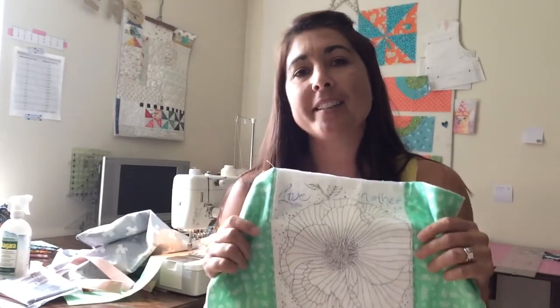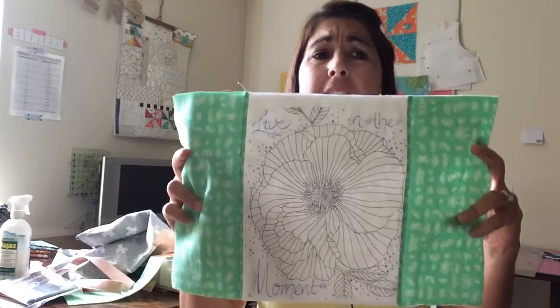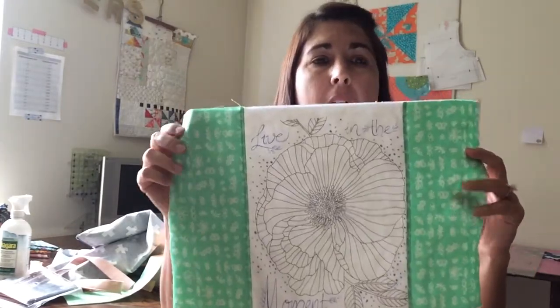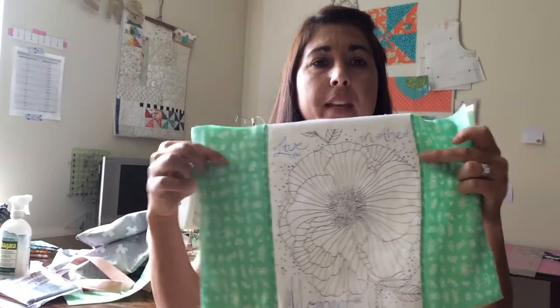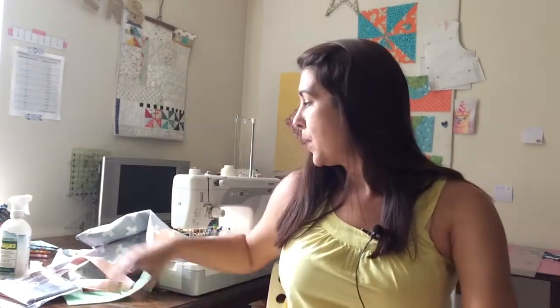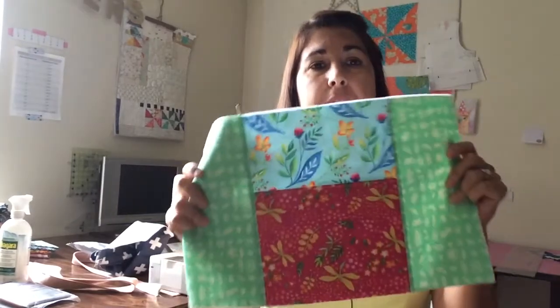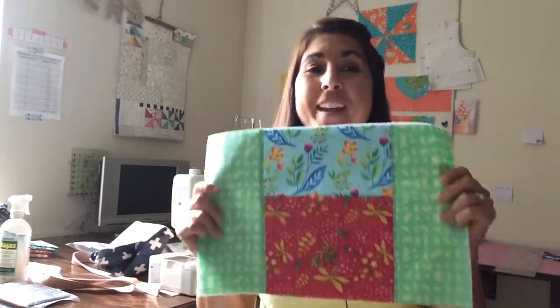Michael Miller has a designer, Tamera Kate, that has amazing lines — so bright and vibrant. Her newest one coming out is Words of Wisdom. It's a panel where you can get different blocks; this one is 'Live in the Moment.' I just put these two side panels here — these are your side panels and this is your middle panel. You could do something different and do two pocket panels. That's the fun part about this Modern Ditty Bag — you can really make it whatever you want. This other panel uses Tamera's Frolic line. There are also knits of this line that are amazing.